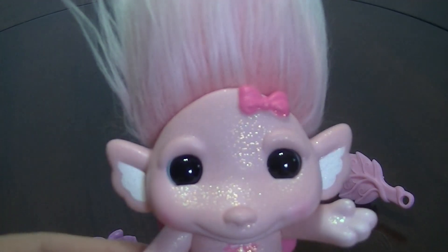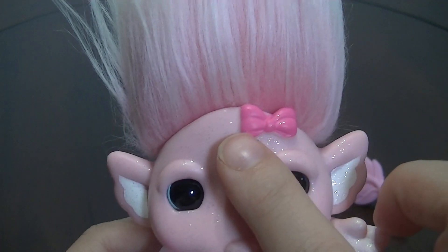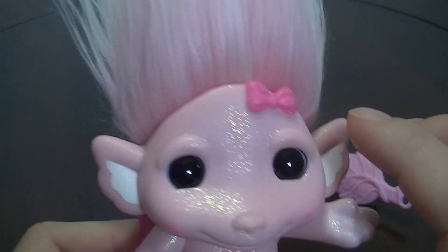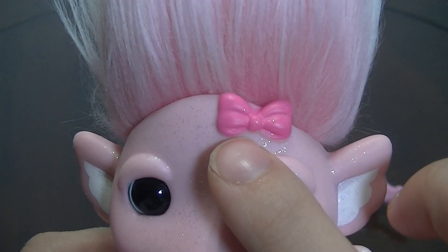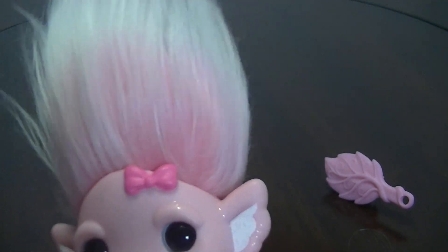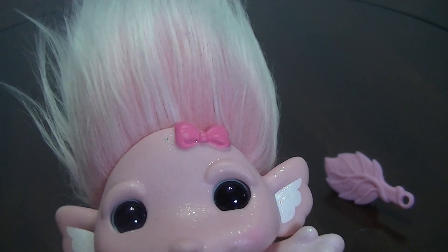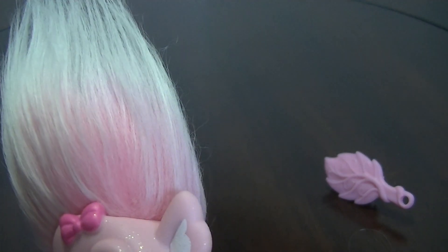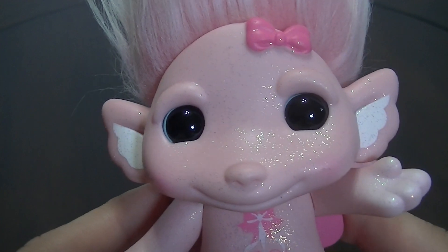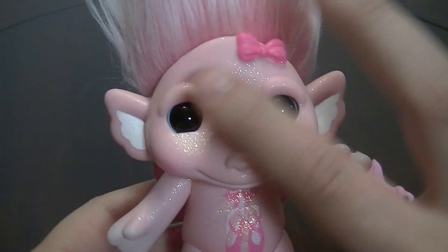And here she is — you can see she is very, very glittery. She is a pastel pink color and she has a little bow that is actually sculpted into her mold. I always have a really hard time figuring out the eye color because you can only see it on the very rim. I think it looks almost white to me, maybe a light blue — it's hard to tell with the Zelfs sometimes because mostly you can just see the black.